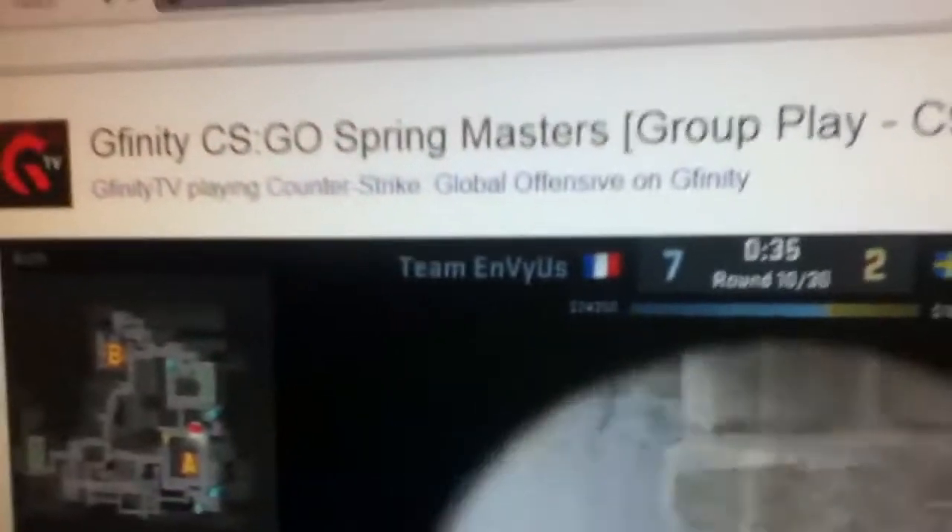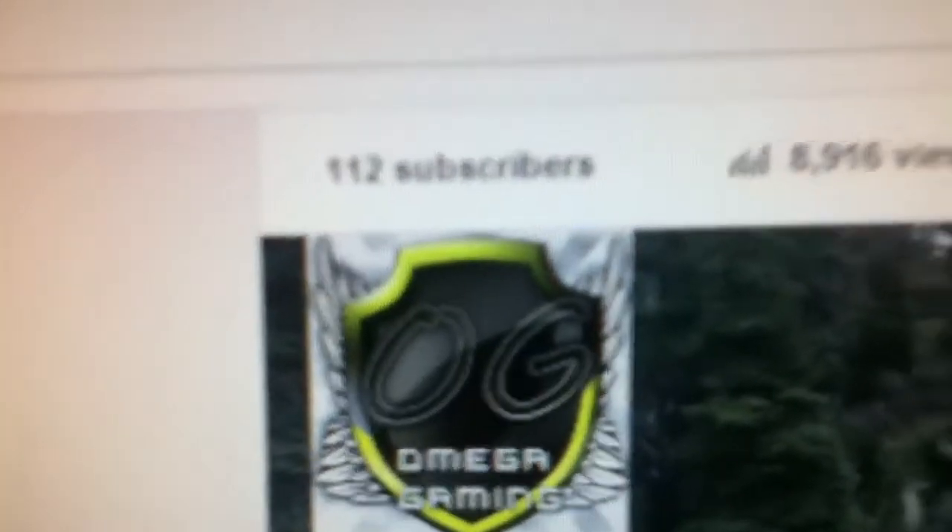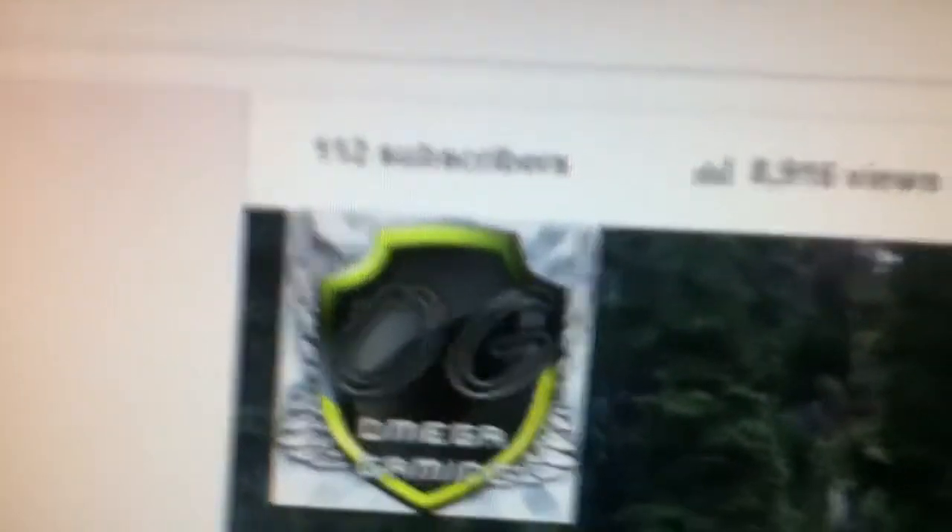Here's my monitor. I'm currently watching Gfinity, which is the CSGO tournament — watching NIP versus EnVyUs. As you can see on my channel I currently have 112 subscribers.